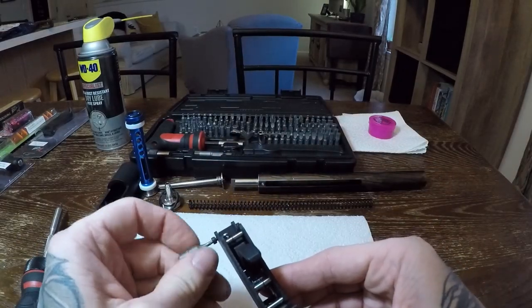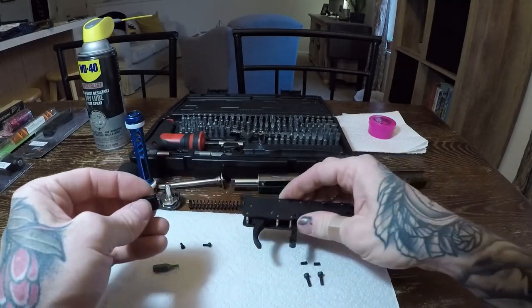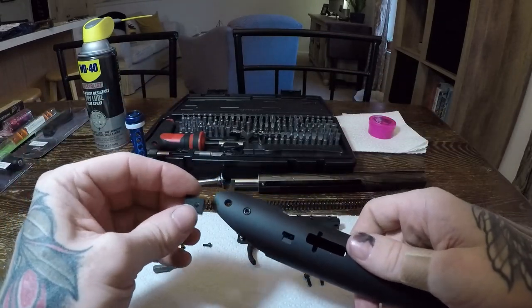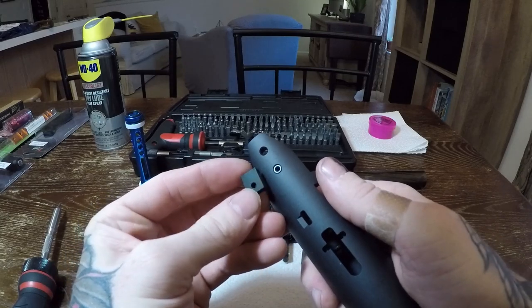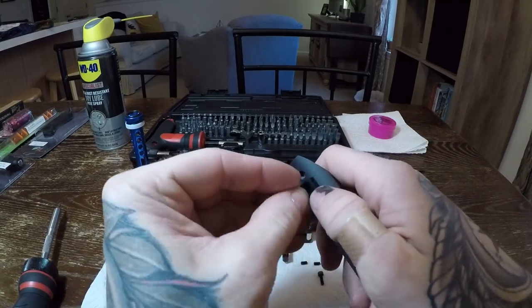Start by removing the rear mounting block, as you have to in order to mount the assembly to the receiver. Take the mounting block and mount it to the bottom of the receiver near the back. The block has to face in this direction for the rest of the trigger box mounting holes to line up. Take one of the small allen screws and fasten the block in place, keeping it straight.